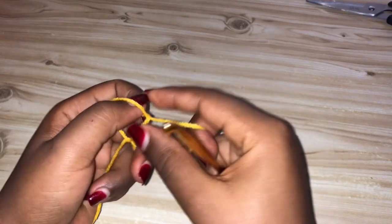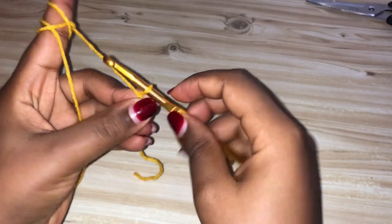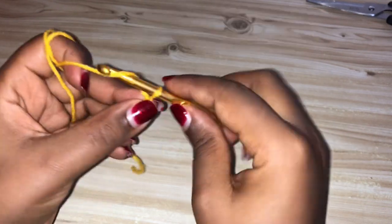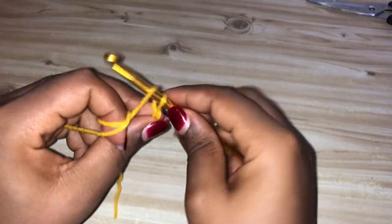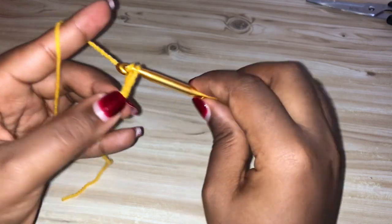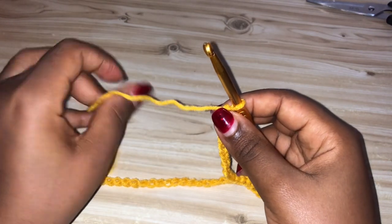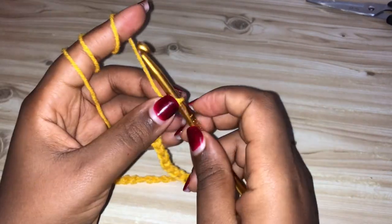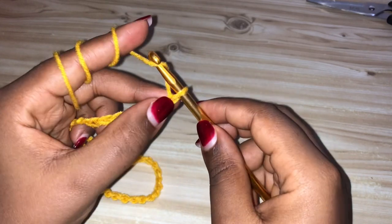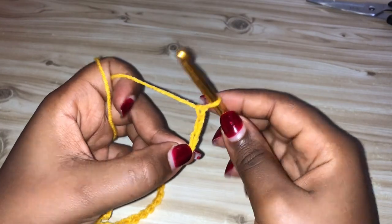I'm going to start with a slip knot, insert my hook, and chain 71 plus 3. I have made my chain of 71 here — just make sure that your chain is an odd number, plus 3. So I'm going to hold this last stitch and add three more chains.